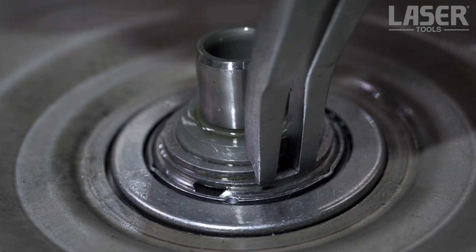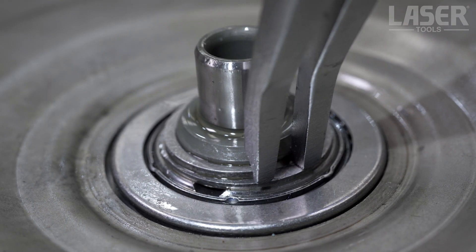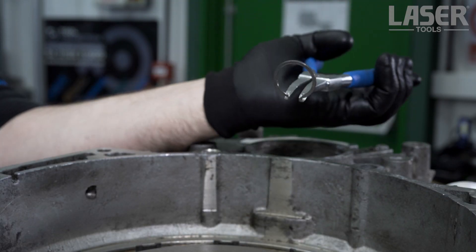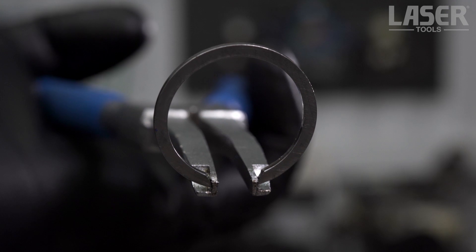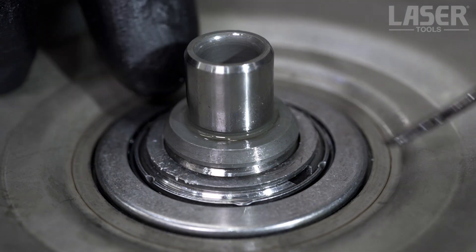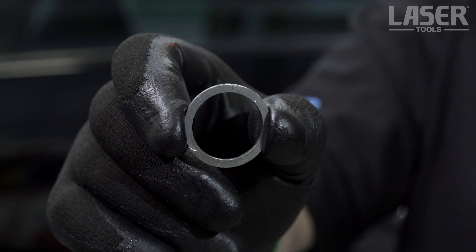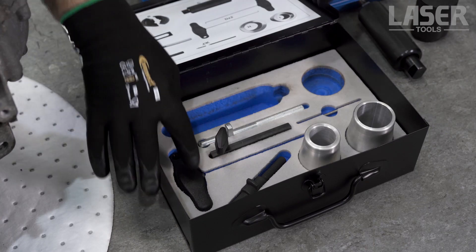Using these special lock ring pliers makes an easy job of removing the lock snap ring. Now remove the shim underneath, but hang on to it — we may reuse it.